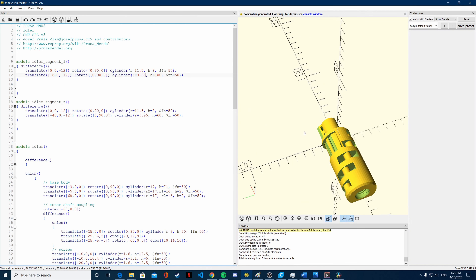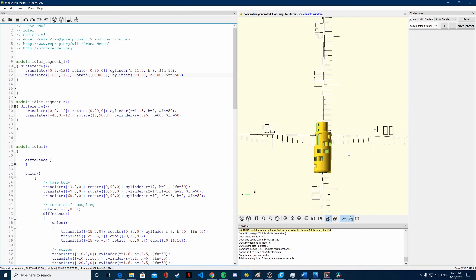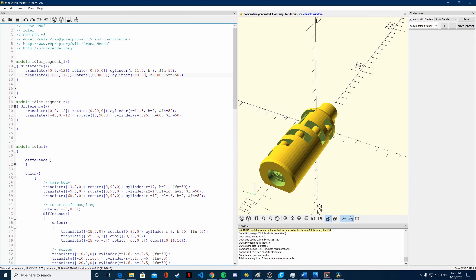Now you could say we are done, but actually we are not. Even if we could fit all the bearings at that point, we need to push them further in. In order to do that, you see here the minus 12 translation — we are going to reduce it to minus 9 so it will be 3mm closer to the center of the idler body. That should make it more on the inside. Now we are going to do the same on the second pair of bearings.